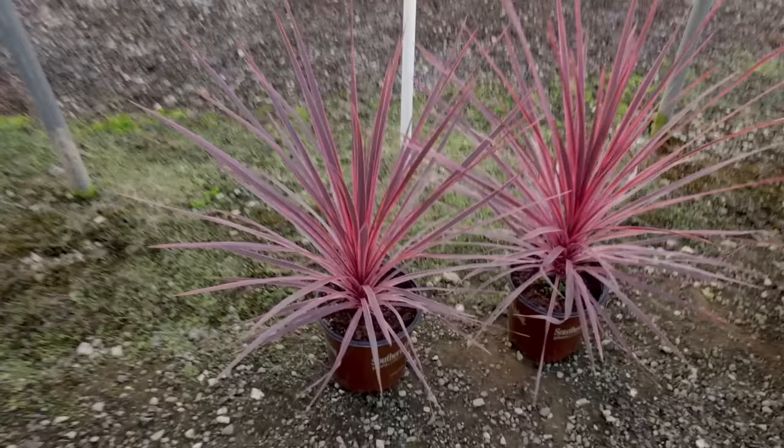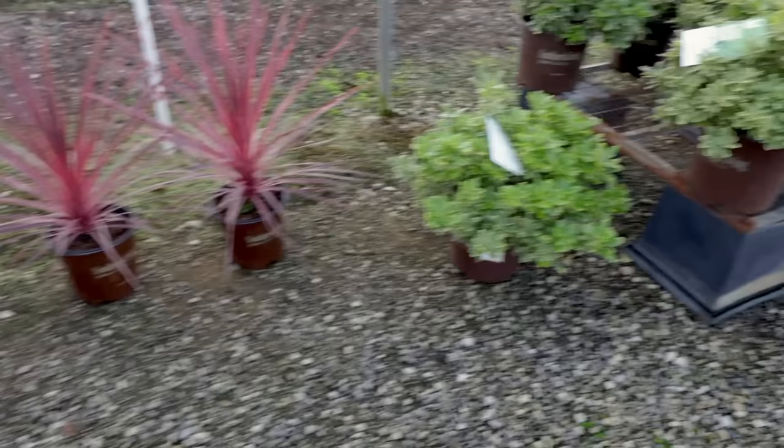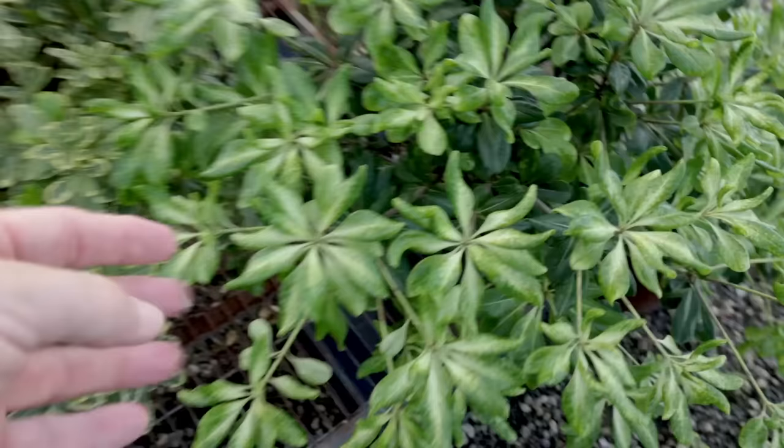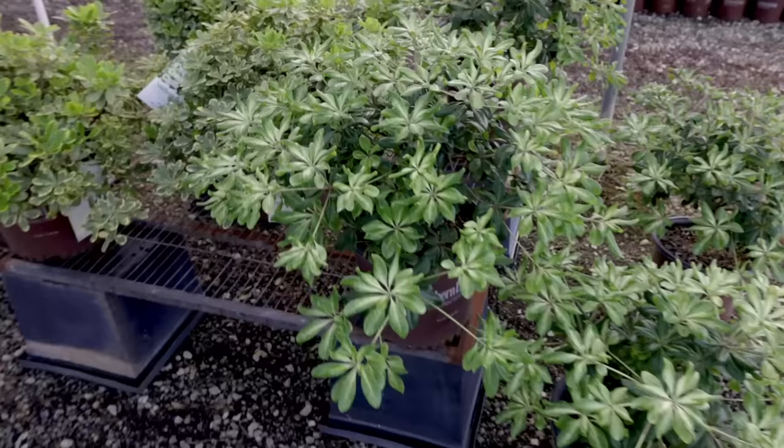Coming back here — here's that cordyline. Look at the intense, intense color in that cordyline. We'd use this as an annual in a container up in my area — it could be brought in during the winter and saved, but down South it can be a perennial. Mojo pittosporum — I have three of these in the backyard. Here's another pittosporum they're releasing that has white new growth. It's starting to green up now, but the growth initially earlier in the season is white. It's going to be a big grower.